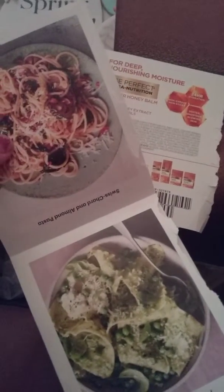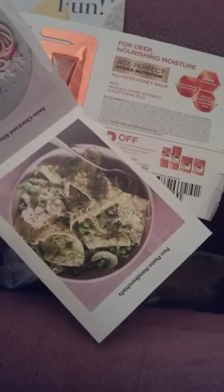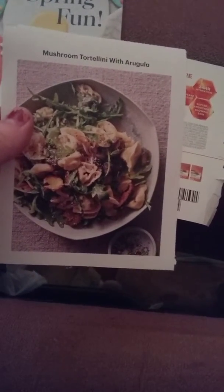Plus they have these recipe cards — cheese asparagus pasta, a Swiss chard almond pasta, a pea pasta, and a mushroom tortellini. So as you guys can see: recipe cards, samples, plus the colorful magazine. So thank you!